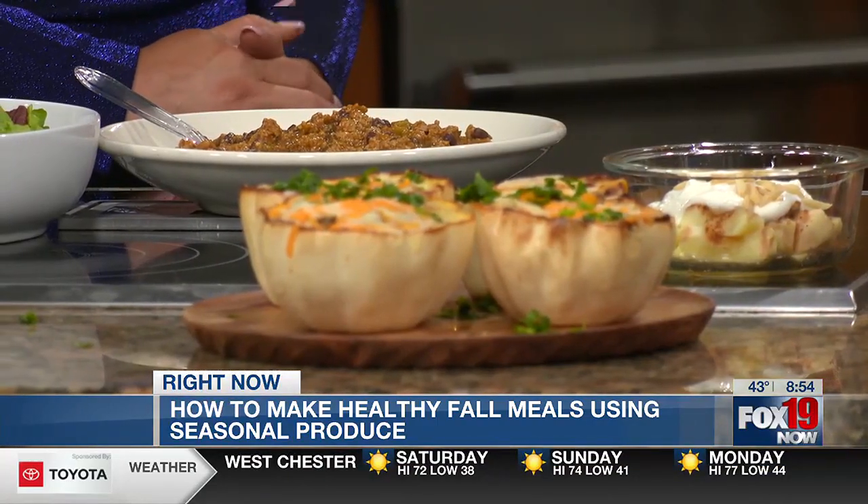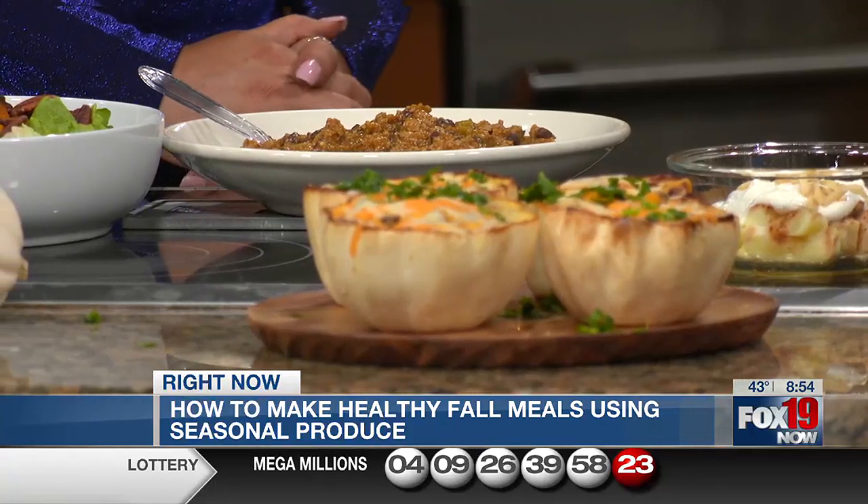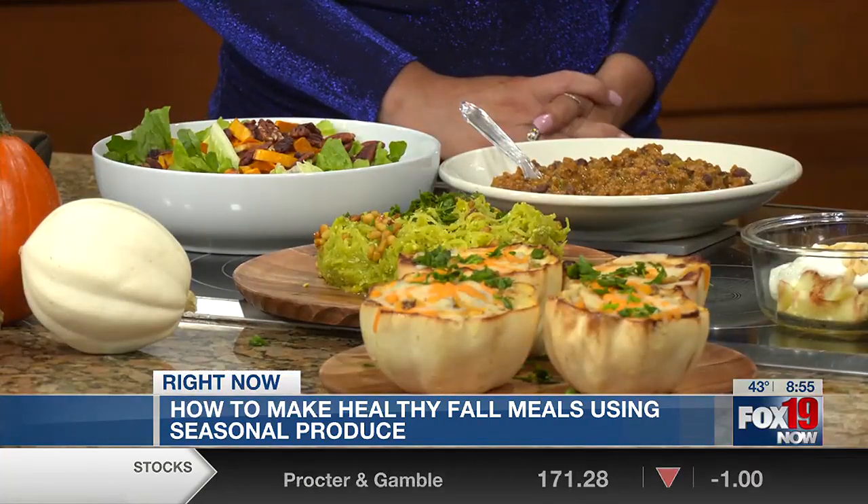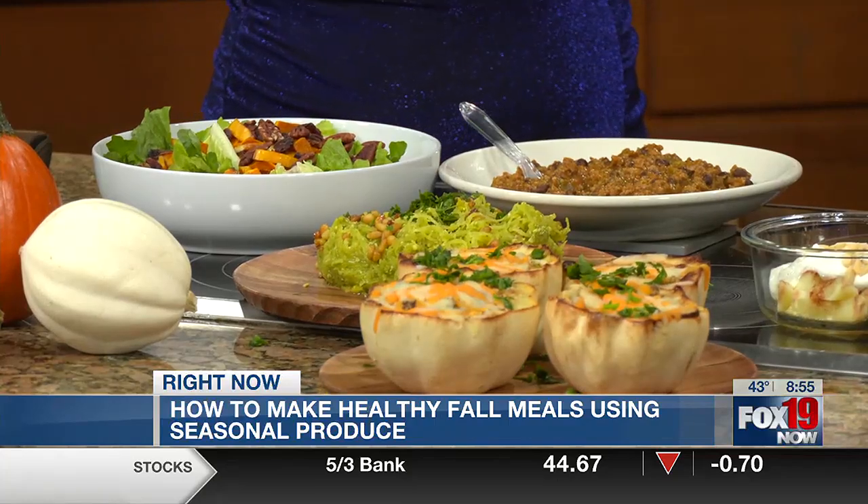We have some acorn squash, which is great — it has beta-carotene, vitamin C, and potassium. I stuffed the acorn squash with couscous — feel free to use quinoa if you want — and just sautéed some mushrooms and onions and a bunch of spices, and put it in there with a little bit of shredded cheese on top. And this is spaghetti squash with pesto added to it. Spaghetti squash is low-carb and a great substitution for your normal spaghetti noodles. We're starting to see it pop up at certain restaurants too.